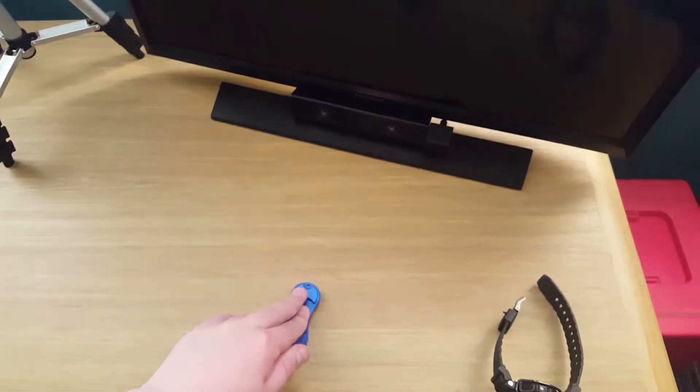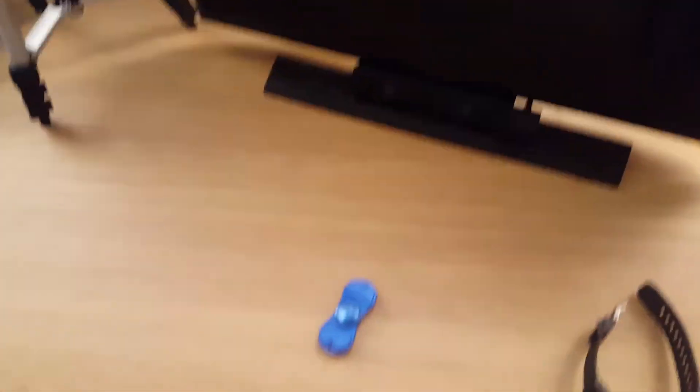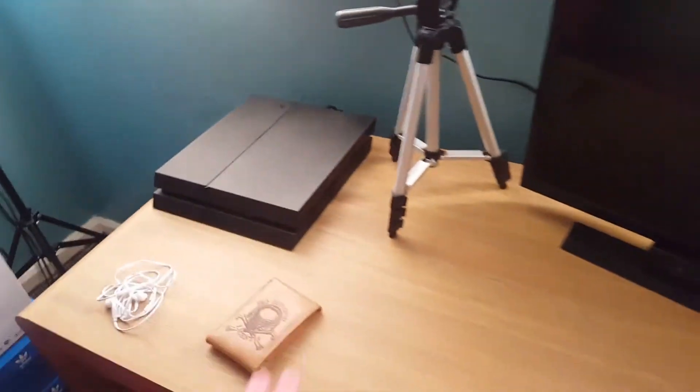I'm not gonna get a new studio anytime soon. Look at the mess of those wires — I'm glad that the desk has a back to it. We've got my monitor, which is 24 inch. We've got my tripod, which I record with when I'm doing desk videos, which isn't that much right now. I've got my PS4.